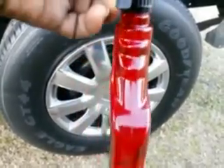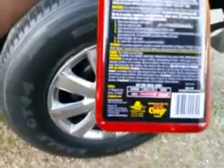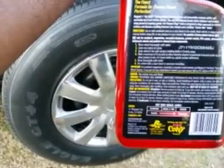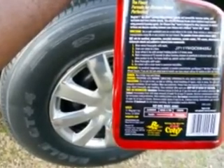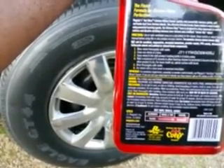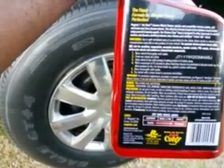So let's spin it around here and read the directions. Step one: rinse wheel thoroughly with water. Step two: clean one wheel at a time. Step three: spray wheel and tire with product holding bottle six inches away.